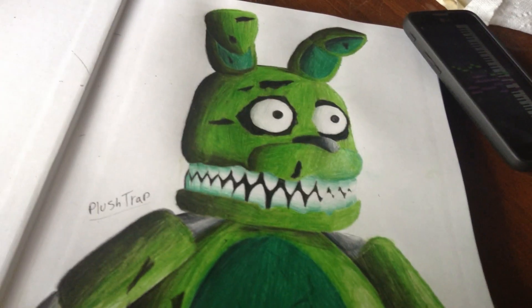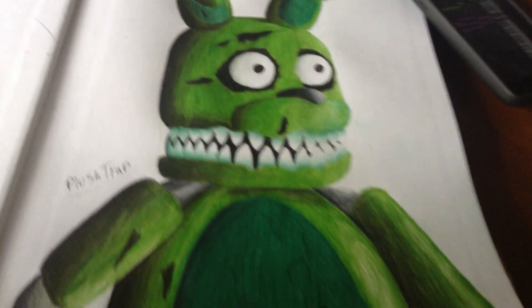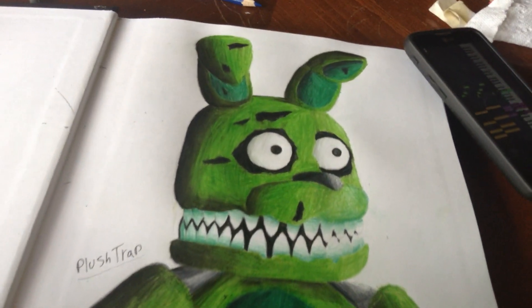It's Plushtrap. I finished this one this morning, and I really like how it came out.